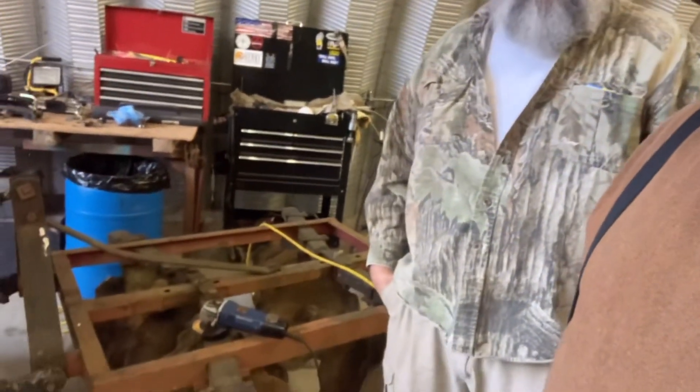Good afternoon, folks. Goat here. Tiller here. What we're doing today? Well, we're going to disc the garden here, and I seen a crack in it, and I figured we'd better get it welded up before we do anything. I said let's just roll with it, but sometimes you got to let Tiller talk to you.